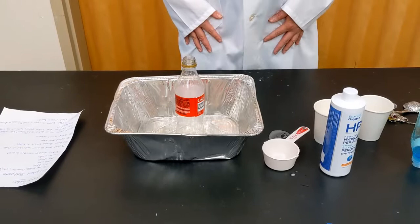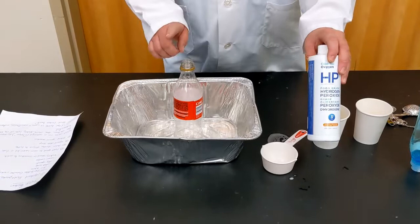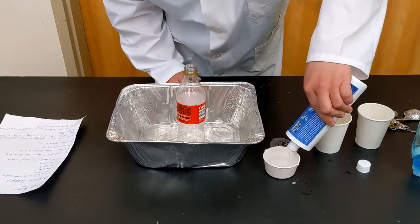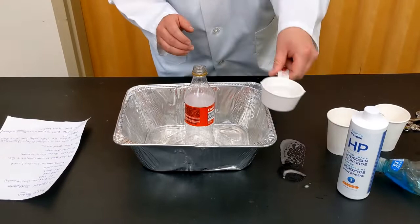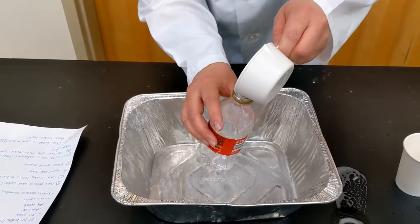The first thing you're going to do is add your yeast to your warm water and let that foam up and come to life. Then we're going to add some hydrogen peroxide to our bottle. I'm going to use a little half-cup measuring cup here just to help me because it's got some pours on the side. I've got not quite half a cup of hydrogen peroxide in my measuring cup and I'm just going to pour it carefully into my pop bottle.